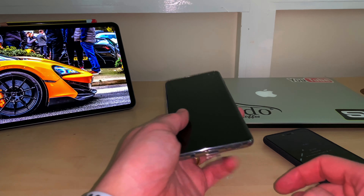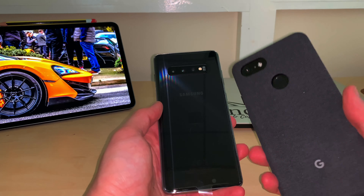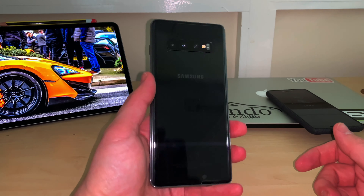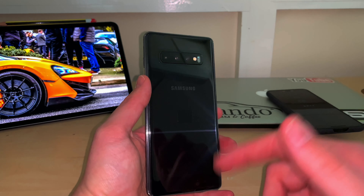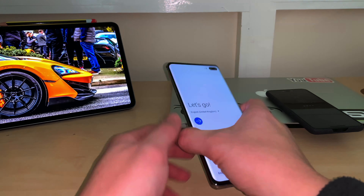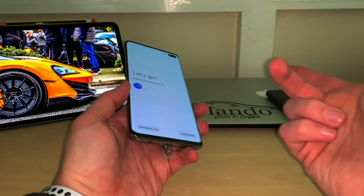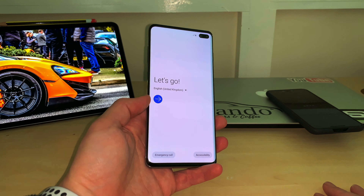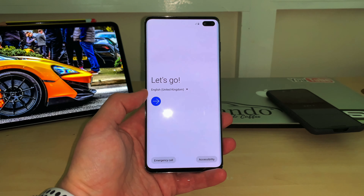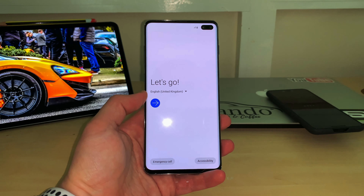I'm looking forward to testing this phone and maybe comparing it to the iPhone and the Pixel 3 XL. If you want to see camera tests, head over to my Instagram and Twitter — I'm heading out to the Photography Show this weekend. Let me know if you've picked one of these up, and what phone you're currently using — whether that's an iPhone, S9, Pixel, or something else. Thanks so much for watching, I truly appreciate it. Sorry for the quality — it is 4K but it is from my phone. See you all next one, take it easy!